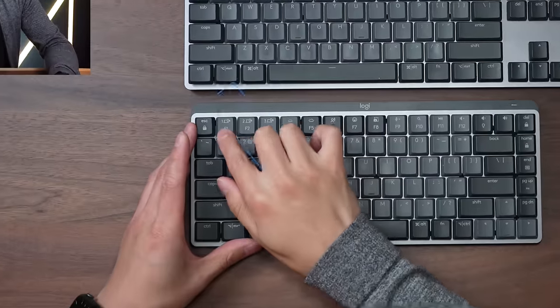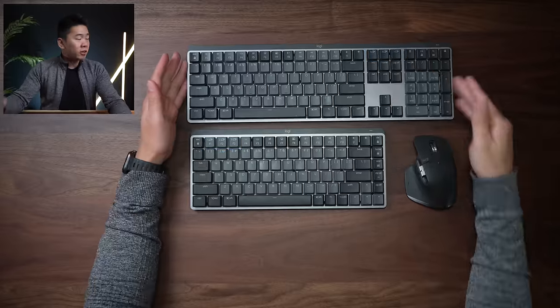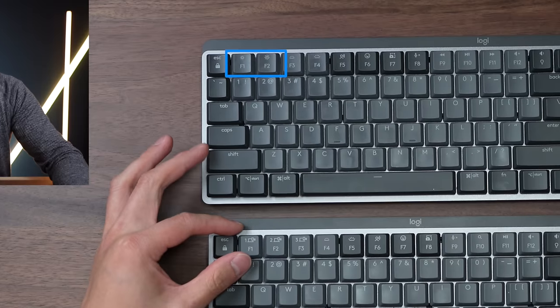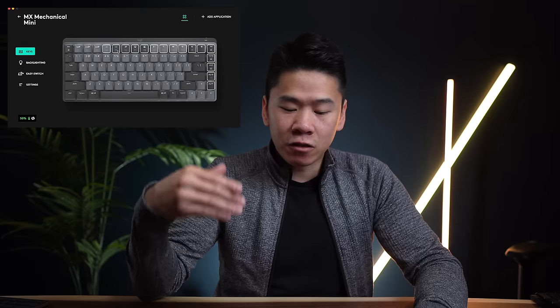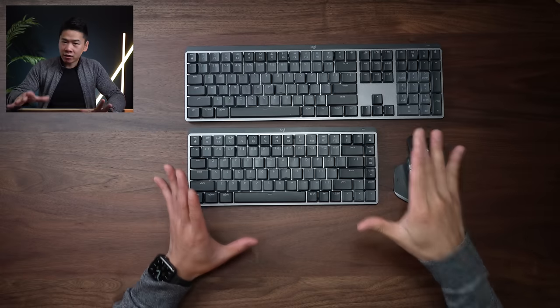The easy switch buttons are positioned differently on the mini versus the full-sized keyboard. On the full-sized keyboard, you get the option to increase or decrease your screen brightness, whereas you don't have it on the mini. You also get two buttons to go backwards or forwards on your music, which are missing on the mini — but you can go into Logitech's Logi Options Plus software and configure and customize them to whatever you want. Besides that, the keyboard layout is pretty much the same.